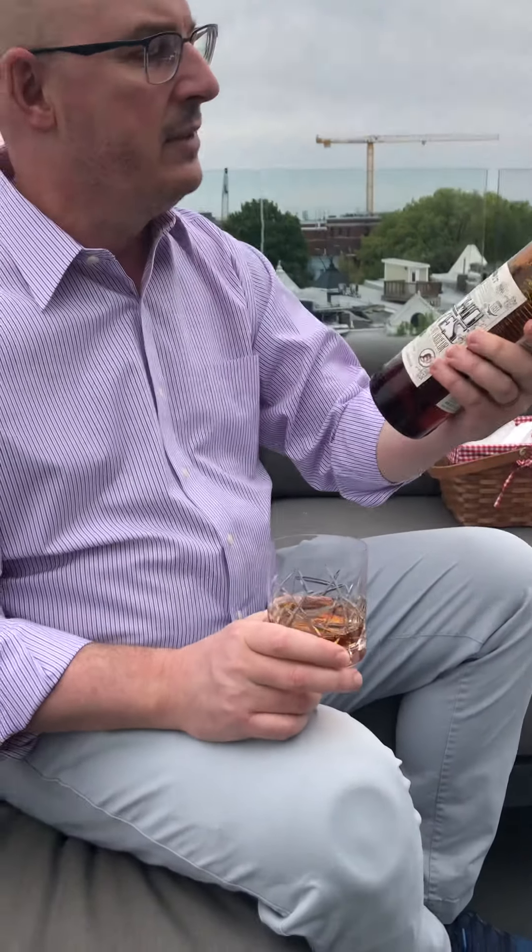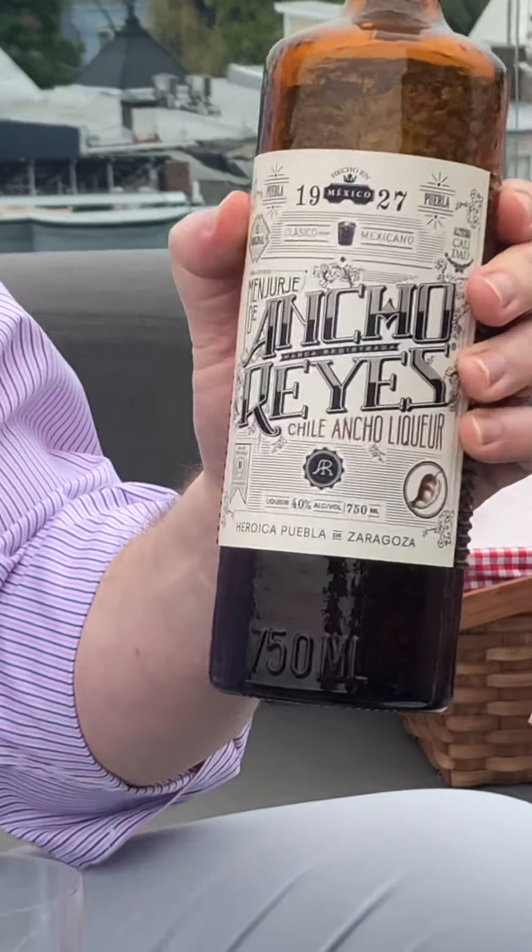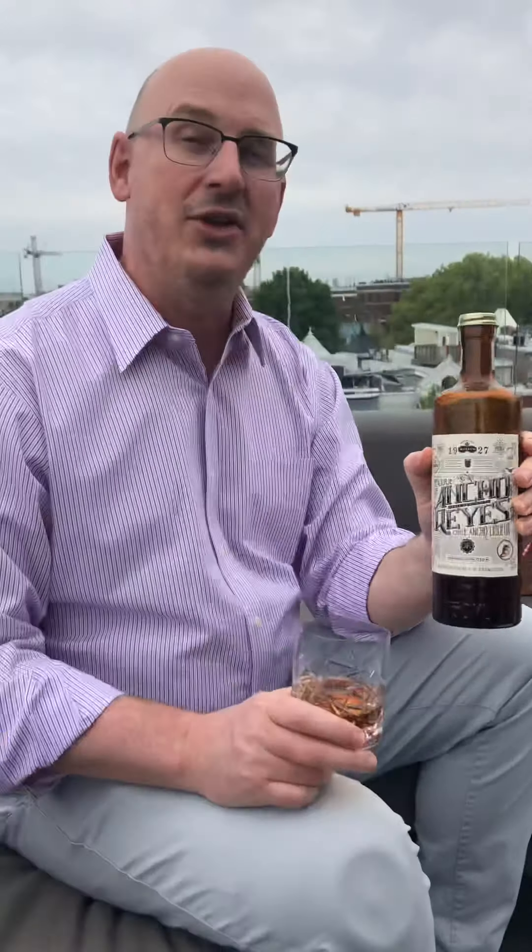It is Ancho Reyes — I'm zooming in — it's an ancho pepper liqueur. It says 'Altissima Calidad,' so I'm guessing for a sissy like me it's going to be probably too spicy. But I like spicy things; I'm just from the Midwest, and you know, to be spicy is like black pepper. So we'll see how it goes.